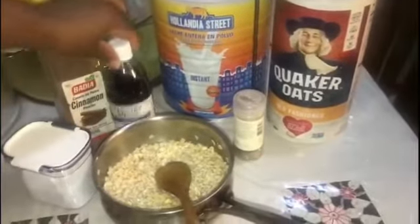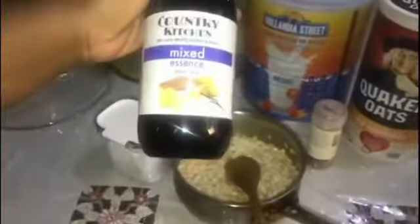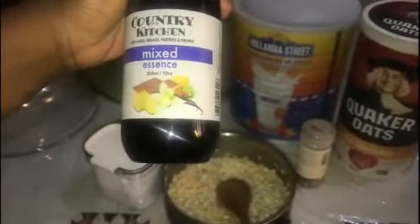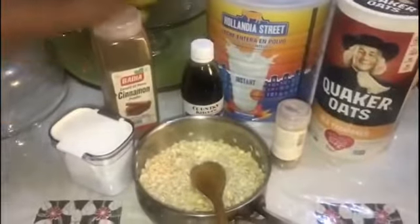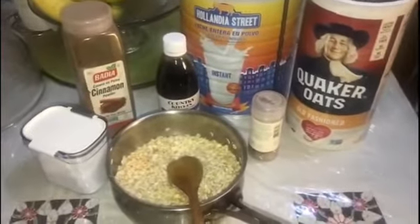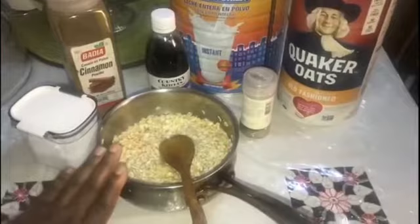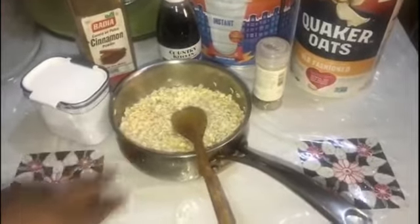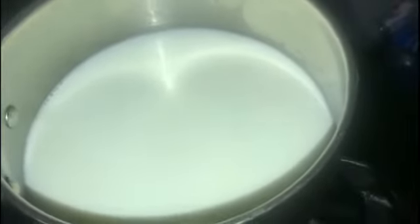We have some vanilla — this is three essences mixed together: almond, lime, and vanilla. We have cinnamon, salt, nutmeg, and egg. I have a cup and a half of oats soaking in some water, and on the stove I just mixed four tablespoons of the powder milk in water and added it to the pot.